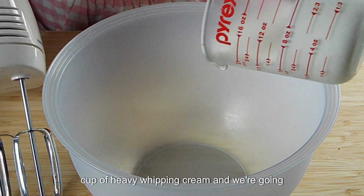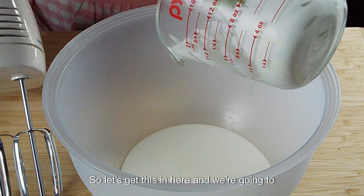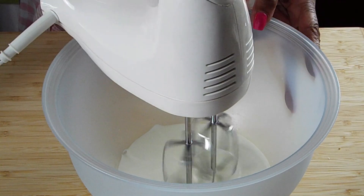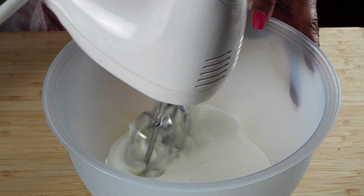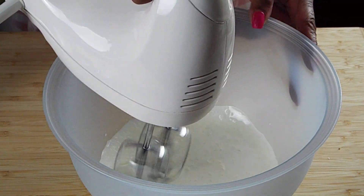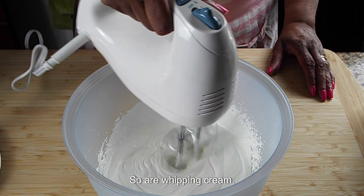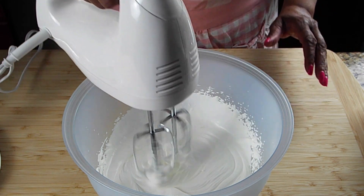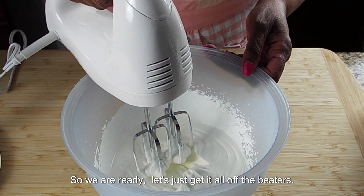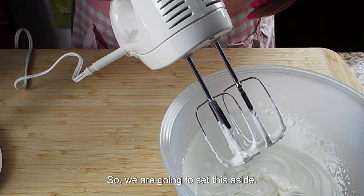So I've got a cup of heavy whipping cream and we're going to get this all beat up. We want to beat this until we've got stiff peaks. So we're going to beat this up until we've got nice stiff peaks. Our whipping cream is just about where we need it to be — see how we've got nice stiff peaks forming when we lift it up. So we are ready, let's get all of it off the beater and set this aside.